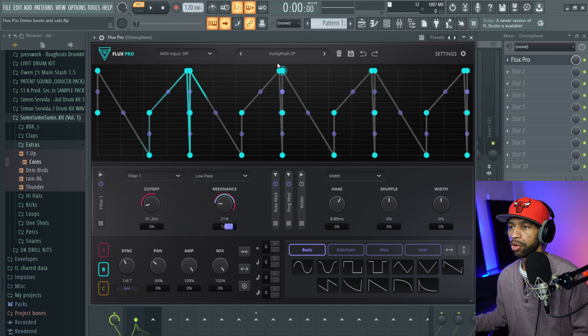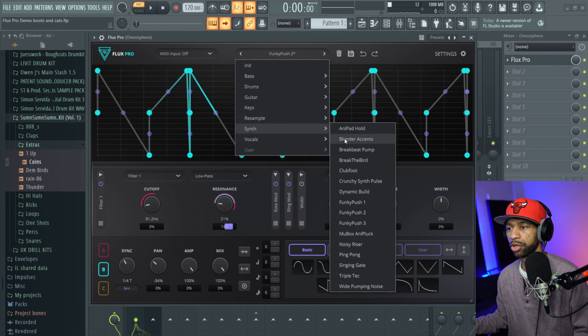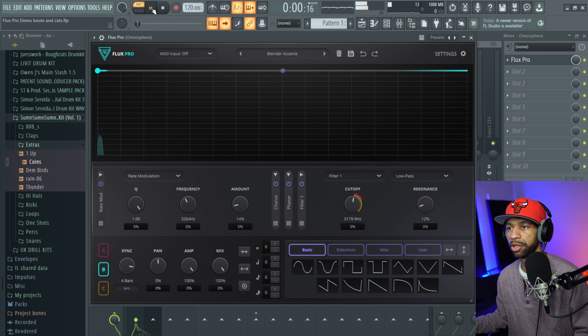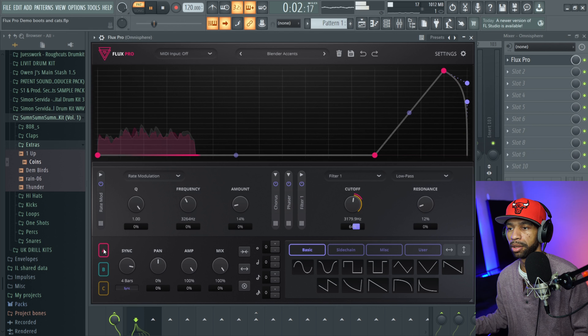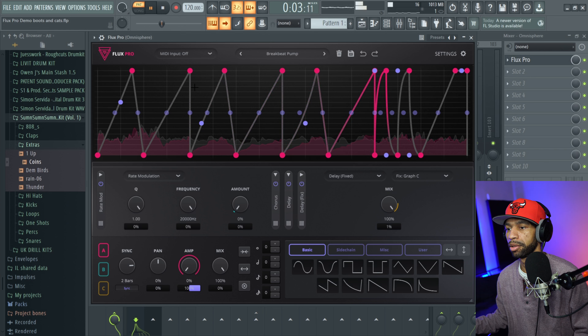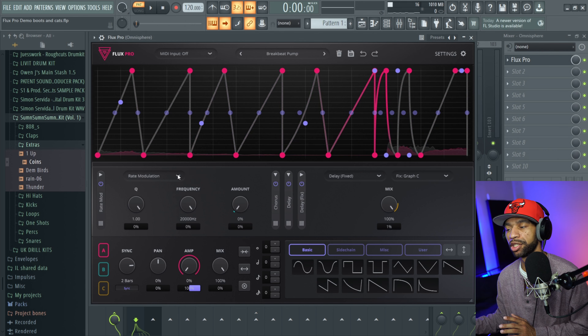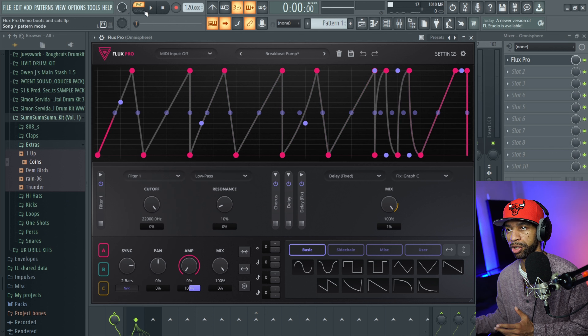I want to go through just a couple of presets so you can check them out. I've gone through them for other things so I'll go through some for the synths and keys. One cool thing to mention is you don't necessarily have to use this for a filter effect — you can use it for whatever you want. This preset doesn't even have a filter on it because you have to activate the filter in order to use it.